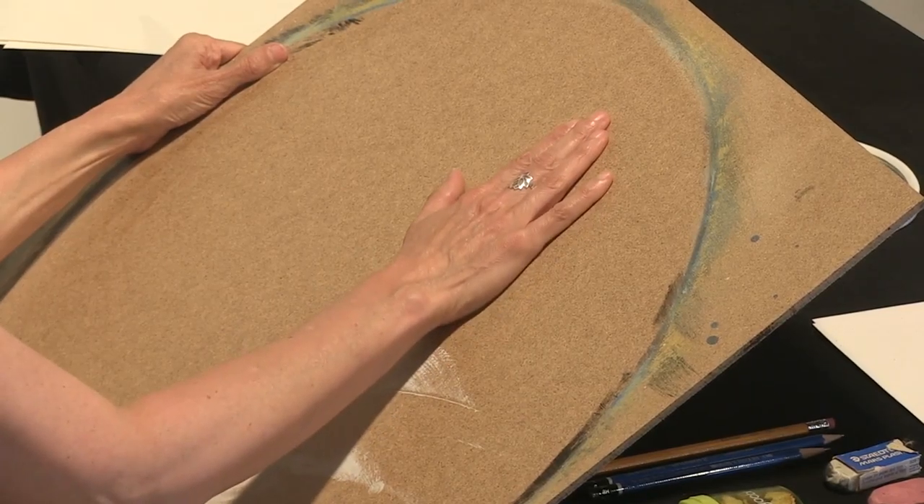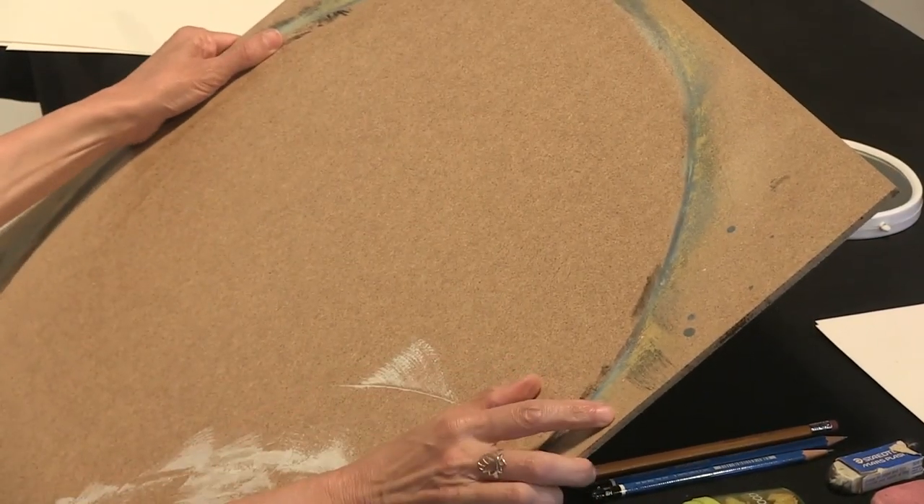I'm also going to use a drawing board today because I like to work at a little bit of an angle — it actually helps me to see what I'm doing more clearly. What we're going to talk about today are the tools that artists use to help them find their way when they're navigating a portrait. A face is a super fun thing to draw, and you always have a model — you can always use yourself, which is great, and this works for friends and family members too.